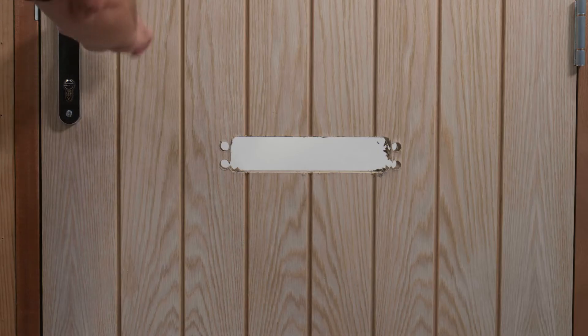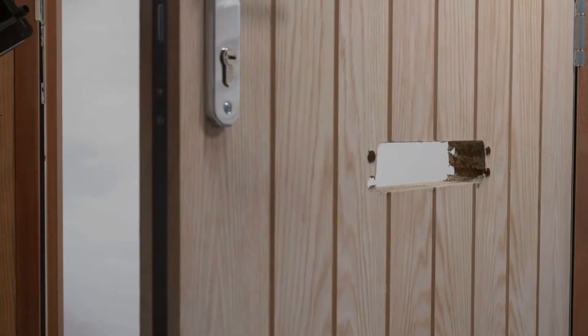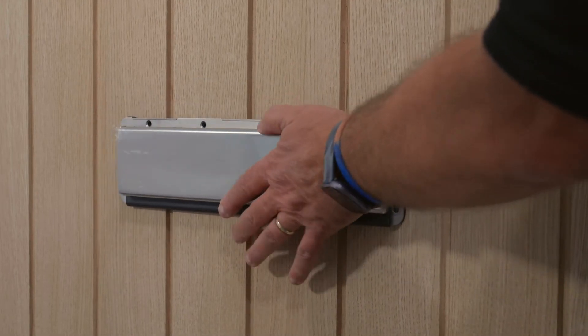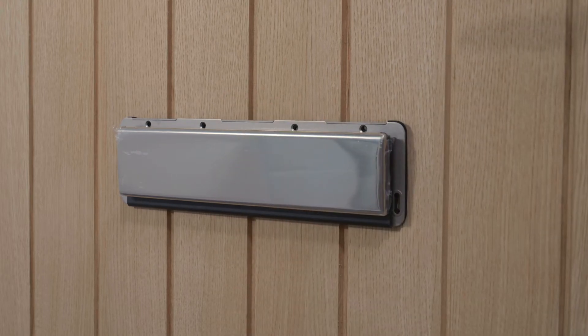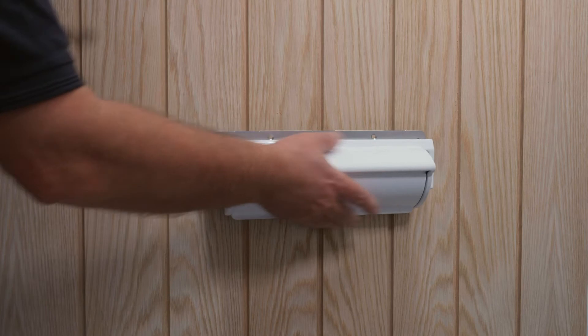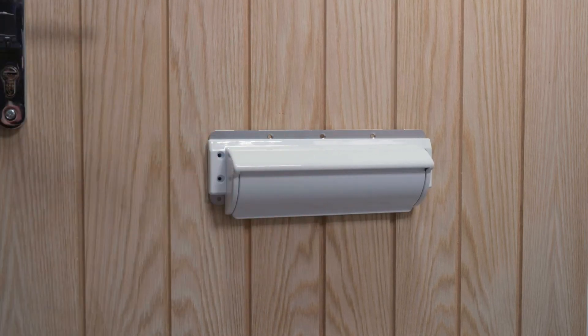Position the internal fixing plate and internal letter plate into the aperture. To ensure the letter plate is aligned, repeat this step by inserting the external fixing plate and external letter plate assembly into the aperture.